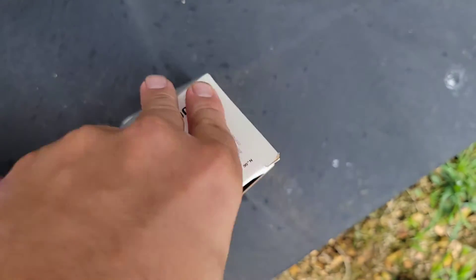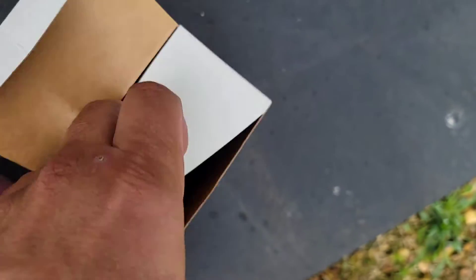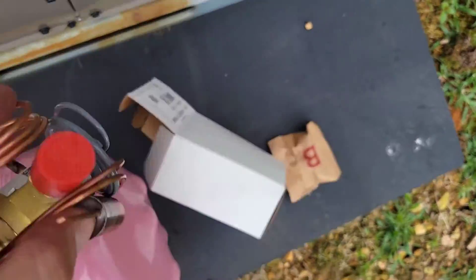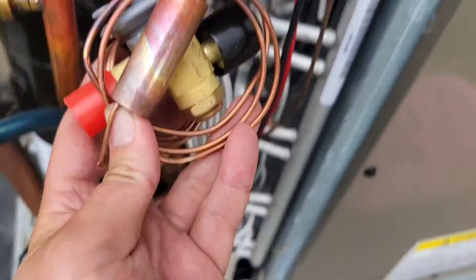Now I've got another TXV right here, and this unit's only got one TXV on it because it is a packaged gas unit. So I'm going to replace it and then we're going to take a look at the pressures.